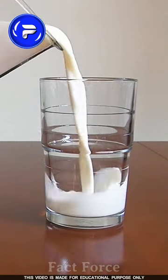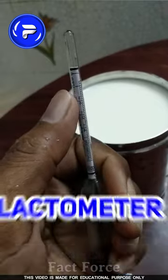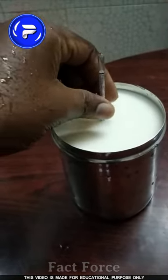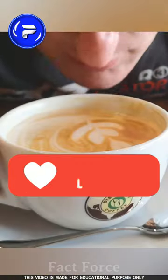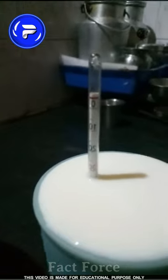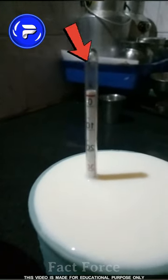The name of the device is Lactometer. If you want to see the device, that's a reading.